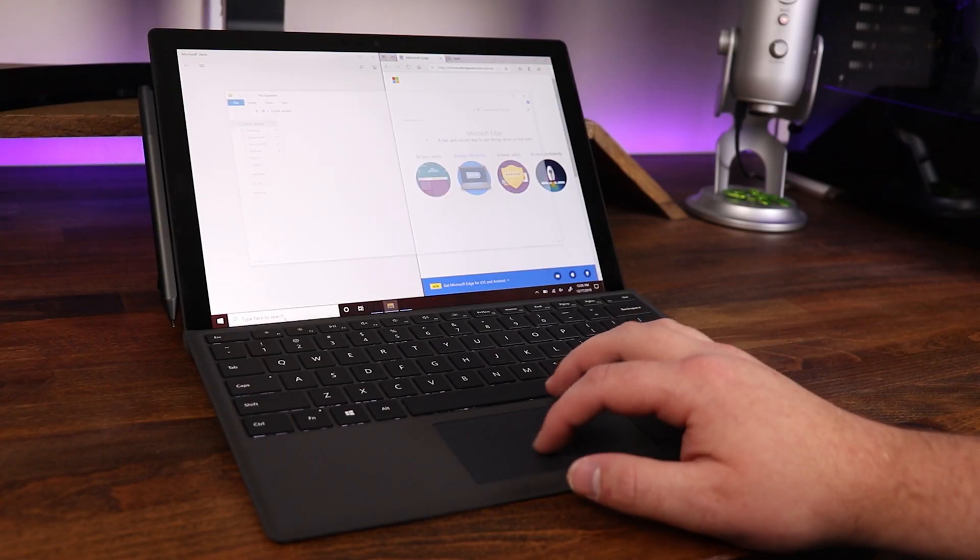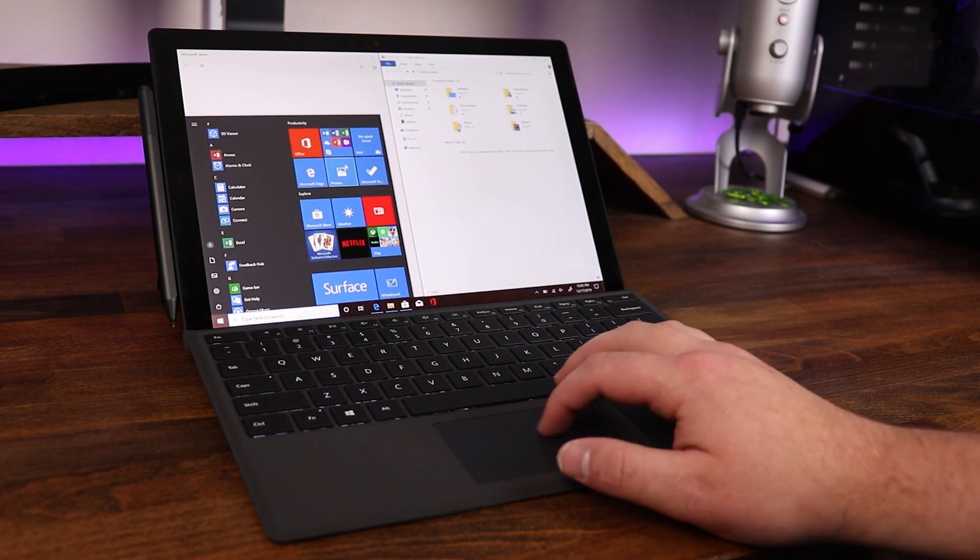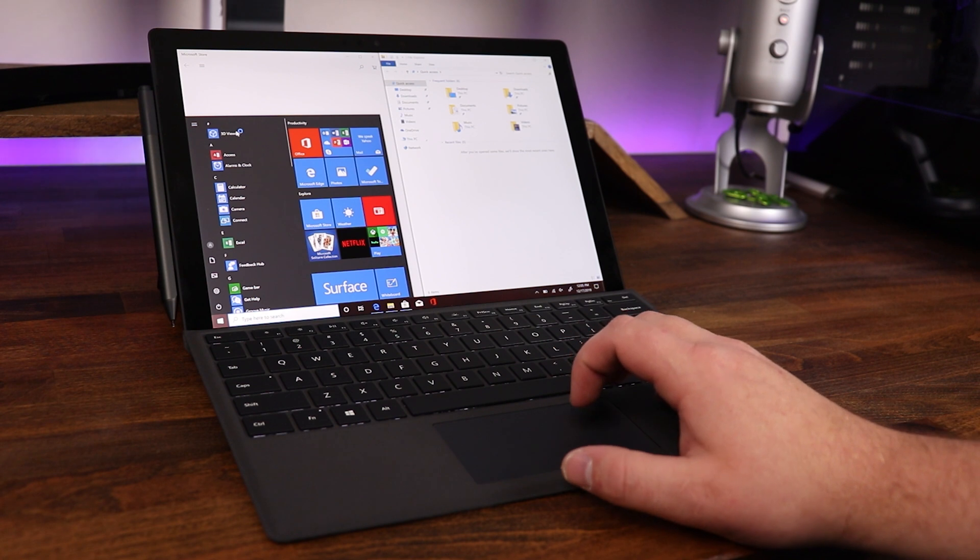Quick disclaimer: this is the first time that I have used a Microsoft Surface Pro in the history of ever. But the one thing that I did notice right off the bat is how snappy and responsive this little thing was. Opening windows, moving programs, opening programs — all super quick and responsive.